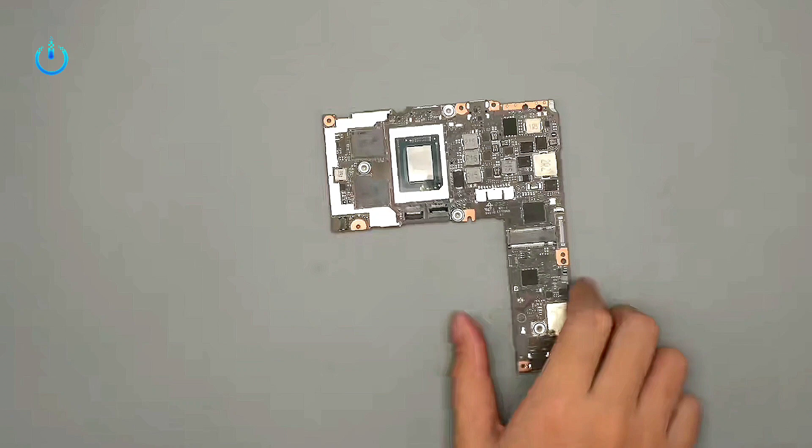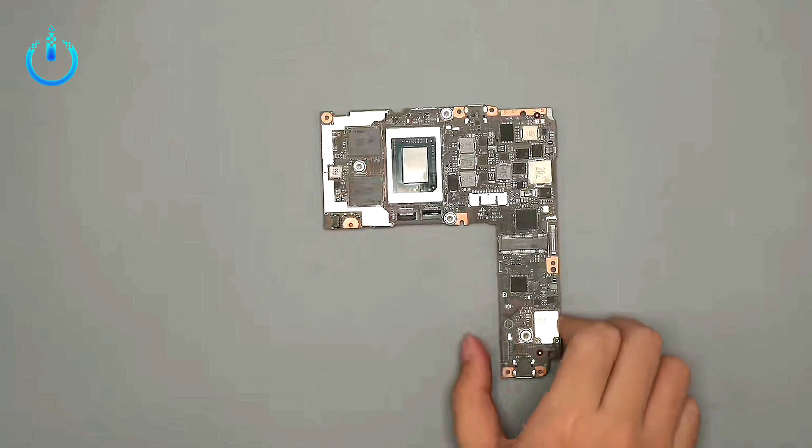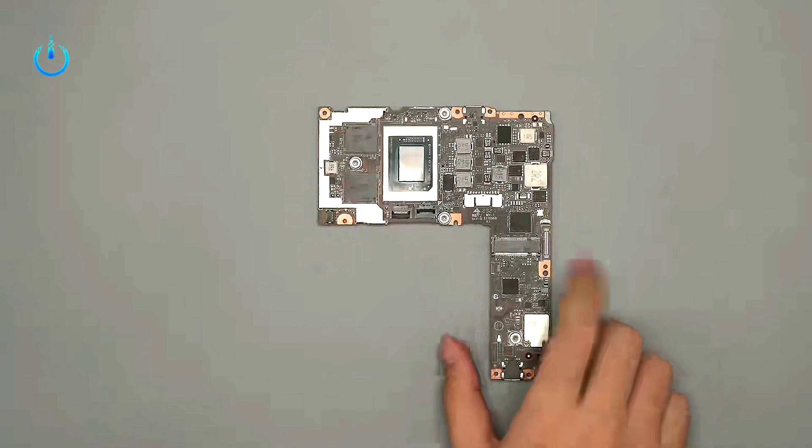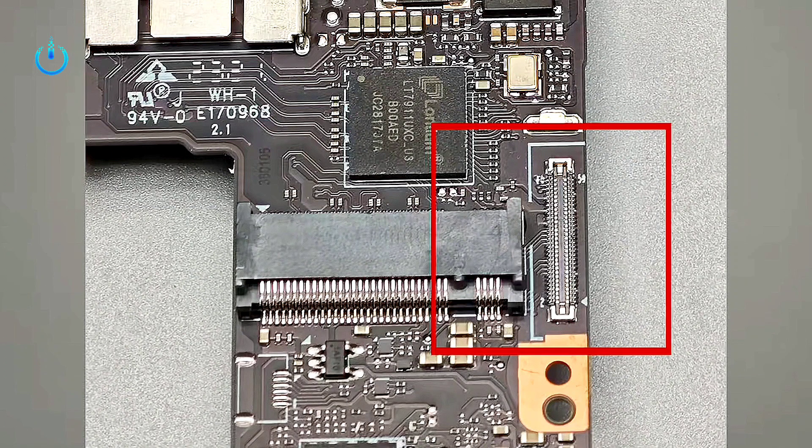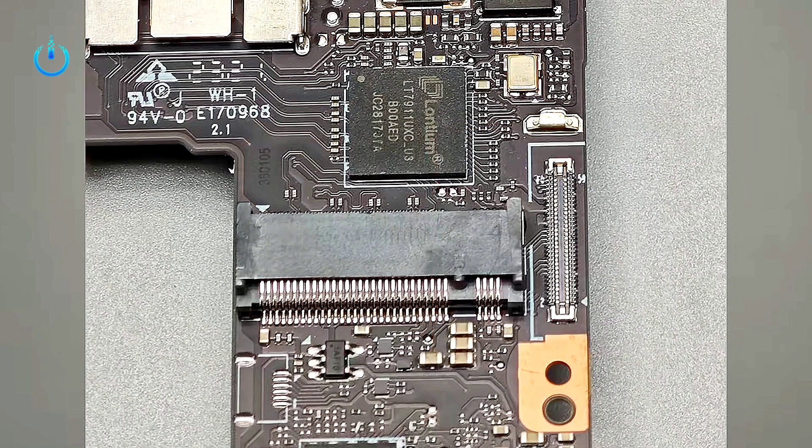The CPU on the board is the Ryzen 5 7540U. The CPU uses a 3-phase power supply, with the controller being the MP2845B connected to the mainboard via BTB connector. The display is the same material as the Y700 tablet. Since AMD chipsets do not provide native MIPI display support, it is necessary to add a conversion circuit.